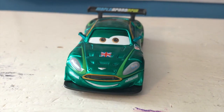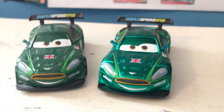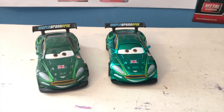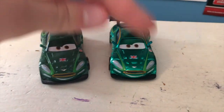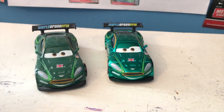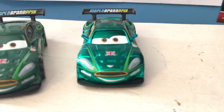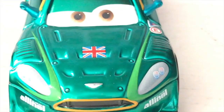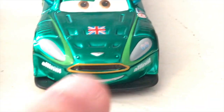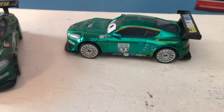Here is metallic Nigel out of the package. He is what he's said to be — a metallic Nigel Gearsley. He's really not as metallic as the metallic cars nowadays; it's definitely more subtle, although he is a shinier green depending on the angle. Nowadays the metallic cars are a lot more reflective. He's got your traditional Nigel Gearsley expression, the Union Jack flag on the hood, all these nice details, the All-In-All logo on both sides of his headlights, the grill, and a nice grin.